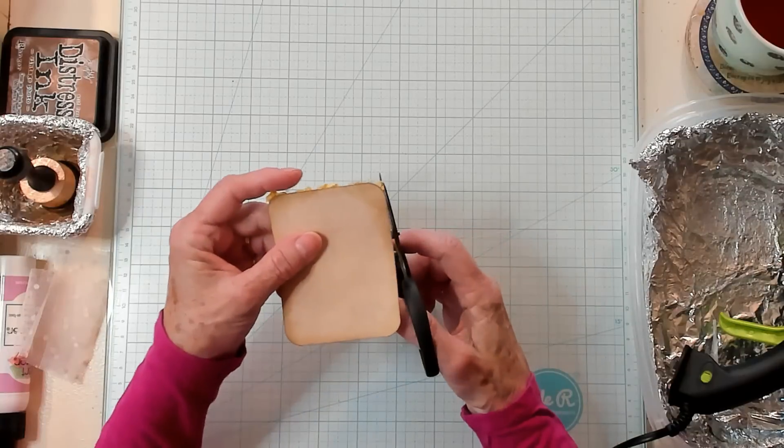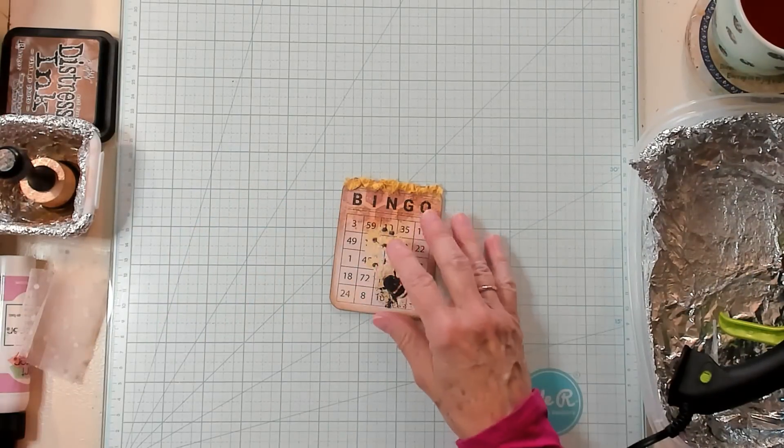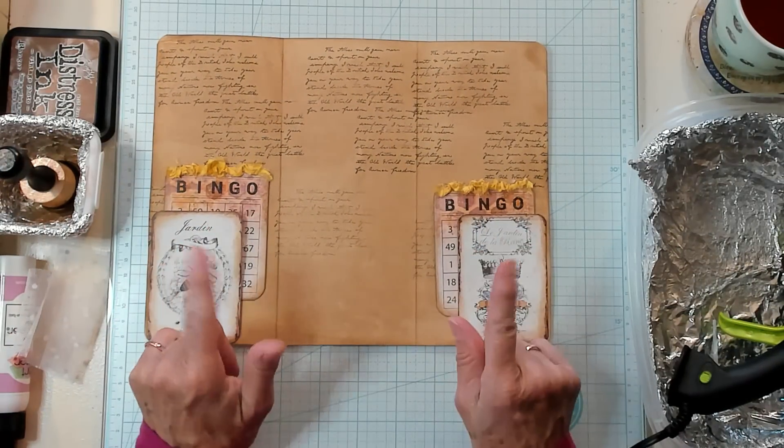So here we are bringing this back in — we're going to put that right there. Oh my goodness, you guys, we already have two tuck spots!